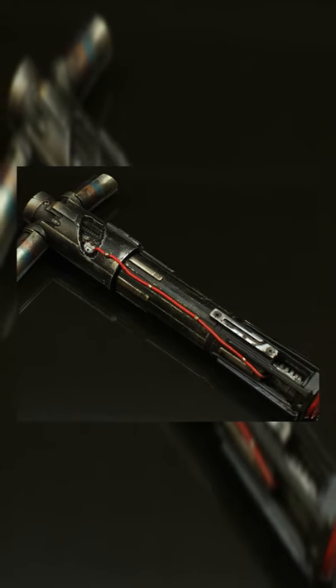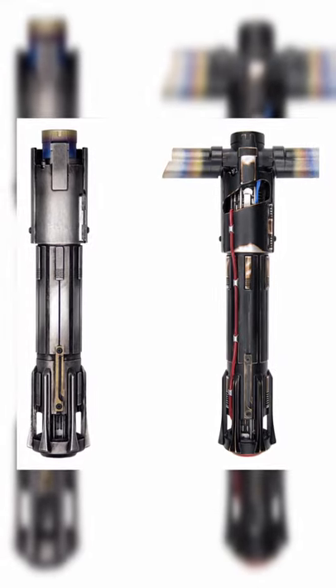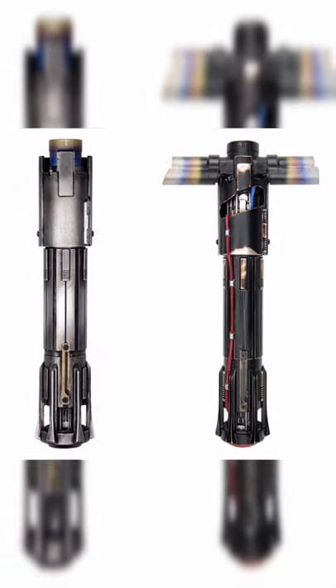Kylo Ren's lightsaber was a cross-guarded lightsaber wielded by Kylo Ren, supreme leader of the First Order and master of the Knights of Ren. The lightsaber was previously Ben Solo's lightsaber, constructed by Ren in his life as Ben Solo while training as a Jedi Padawan under his uncle, Jedi Master Luke Skywalker.